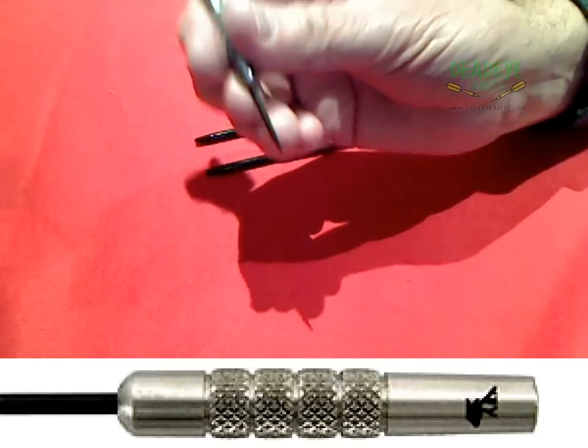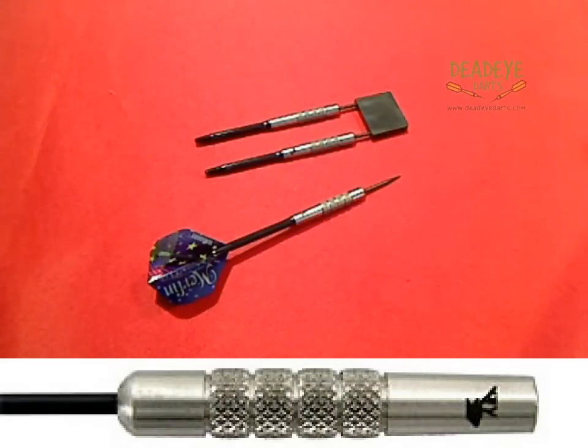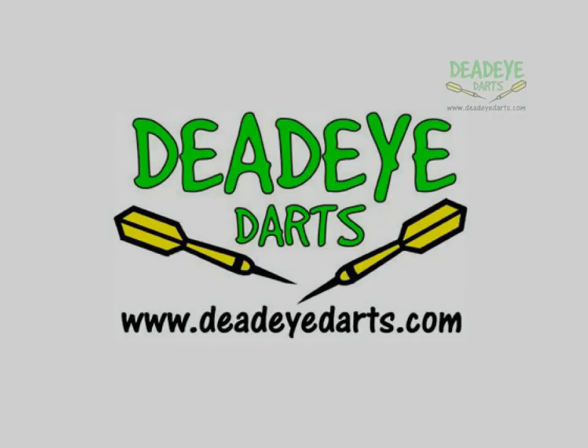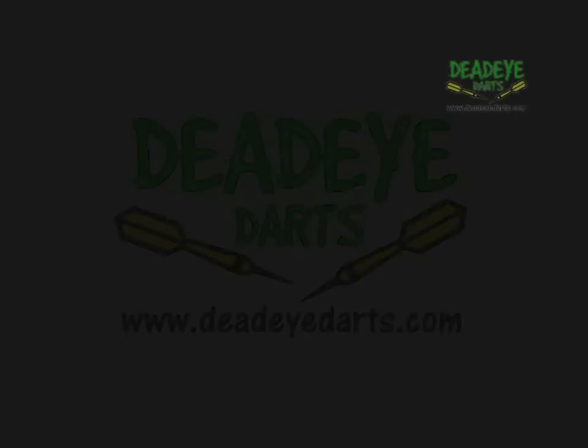The dead eye grip rating is based on a 1 to 5 scale, with 5 having the most grip. It is only our opinion based on years of experience handling many different darts. Ultimately the final verdict rests with the user.